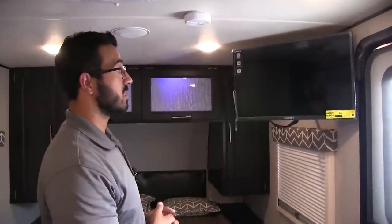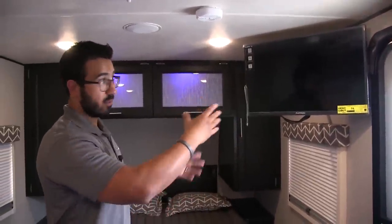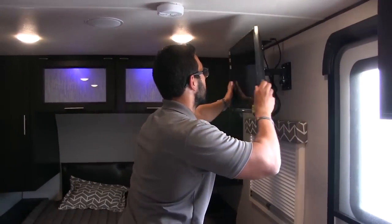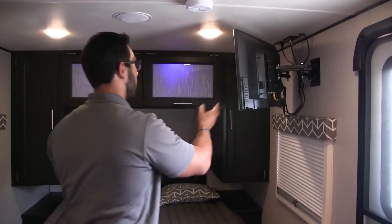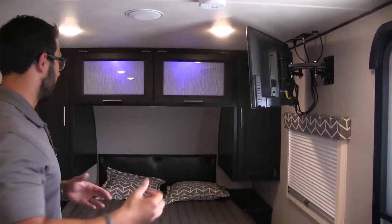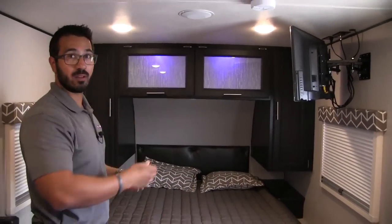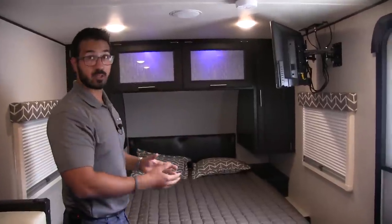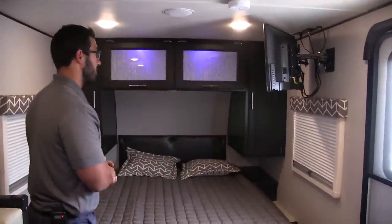The TV is on a swing-arm, scissor-style mount. Whether you want it at the angle it is now to watch from the kitchen or U-dinette, or you can turn it so you're able to watch it from the bedroom as well. I did lay down just to take a quick angle, and it's actually not nearly as bad as I thought. I thought it would be a really sharp angle, but it's actually quite comfortable to watch from in bed.